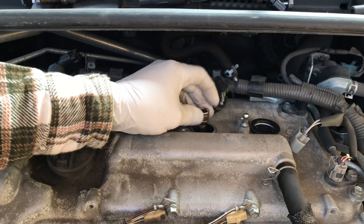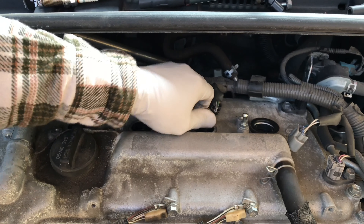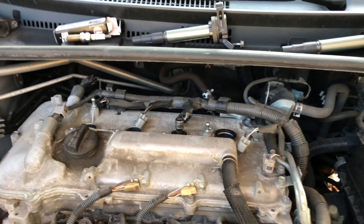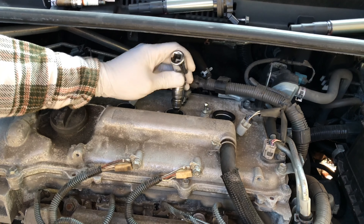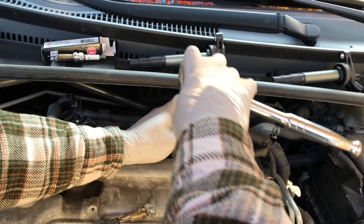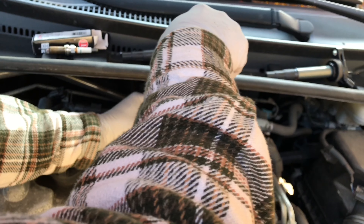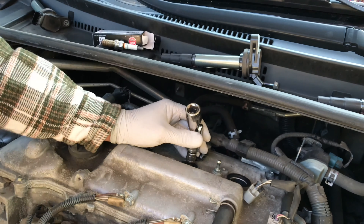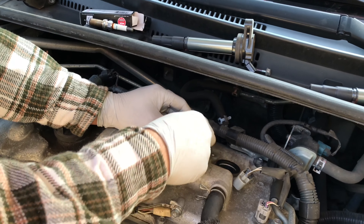Repeat the process. That feels right. I'd say one crank — that's all you need. You don't need to over-tighten it. That's plenty. Repeat the process for the other plugs and you'll be good.